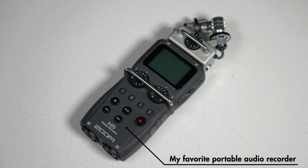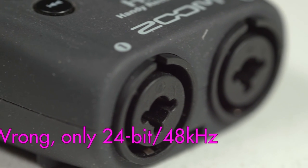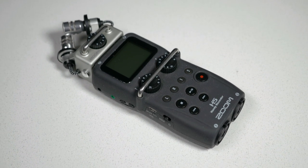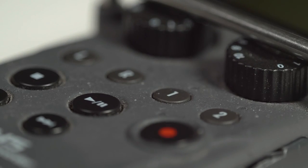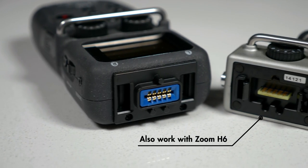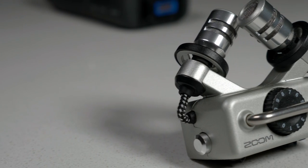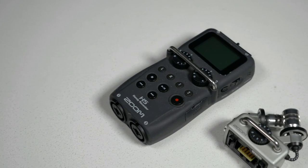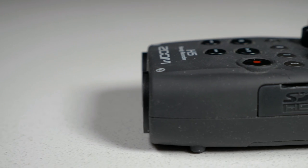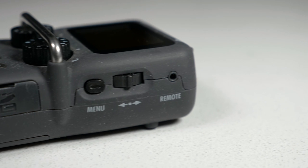This is the Zoom H5 handy recorder. It is pretty amazing and feature packed. At its best, it can record in 24-bit 96 kilohertz, which I'll explain a little bit later in another video. It's pretty much overkill for this channel, but it's really great — it leaves you a lot of room in post. It's really great for run-and-gun interviews, news teams, stuff like that. It has interchangeable microphones through little microphone module units that you can buy separately, and it comes with a dual microphone stereo module as the default. You can also get shotgun mics and condenser mic modules to add on afterwards.